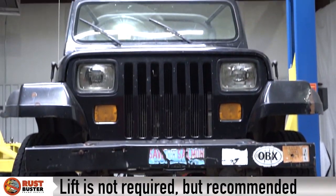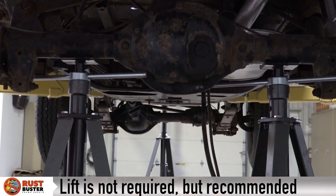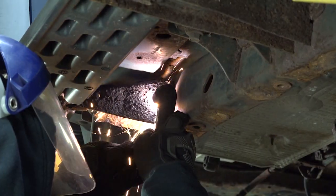Step 2. Lift your vehicle and support its rear axle with jack stands for driver and passenger sides. Step 3. Remove any factory or aftermarket steps or guards.